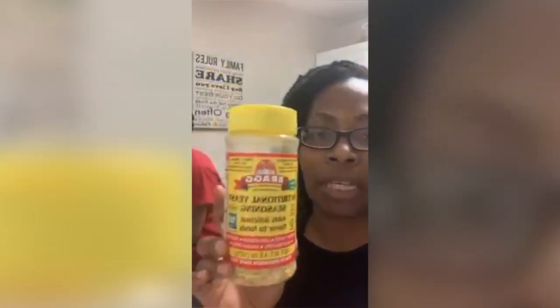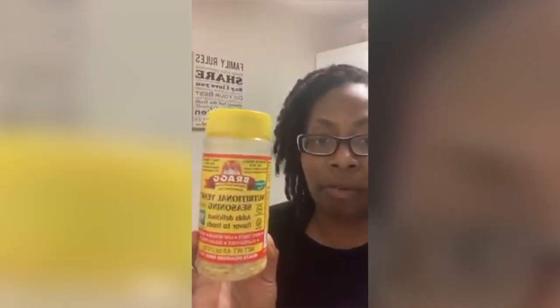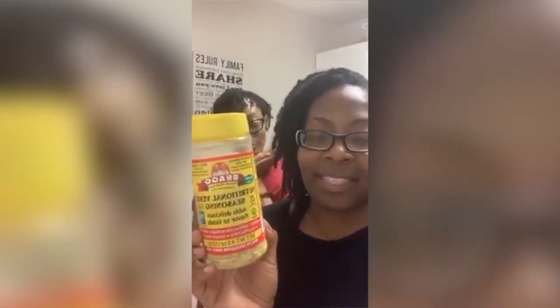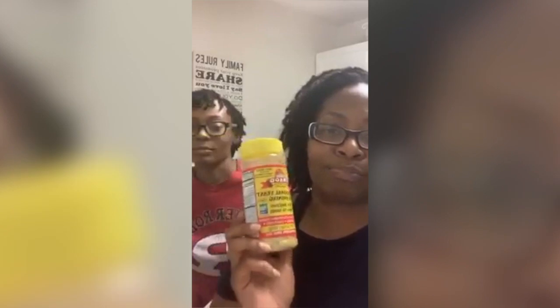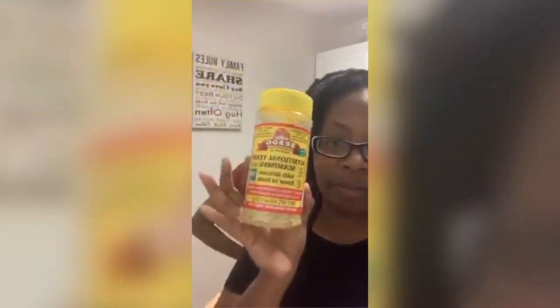I'm gonna take the phone off the stand for y'all to see these. Close this up — this is the nutritional yeast. You can find it at Kroger, it's over where the seasonings and flour are, and it's usually about $5.99 a bottle. There's a Kroger brand nutritional yeast but I've never tasted it so I can't vouch for it. I can usually make about four or five batches of cheese sauce with this one.